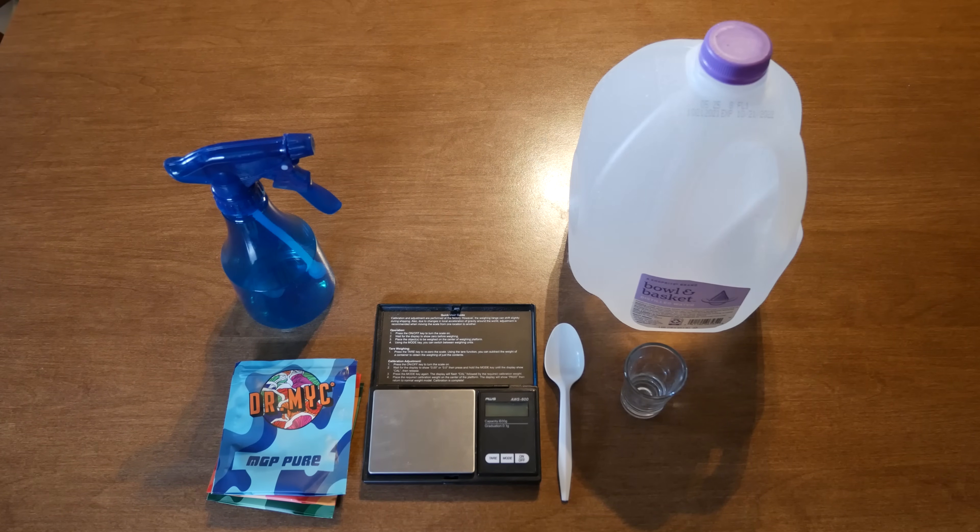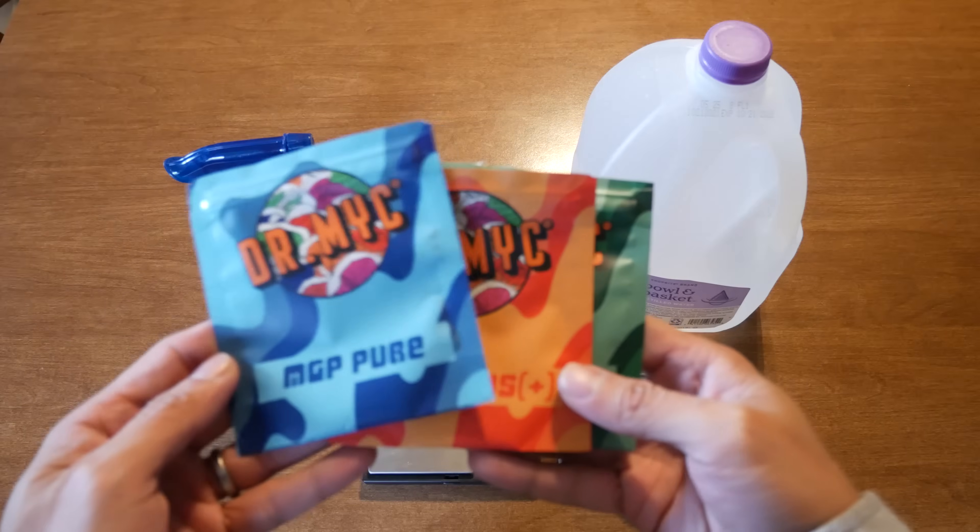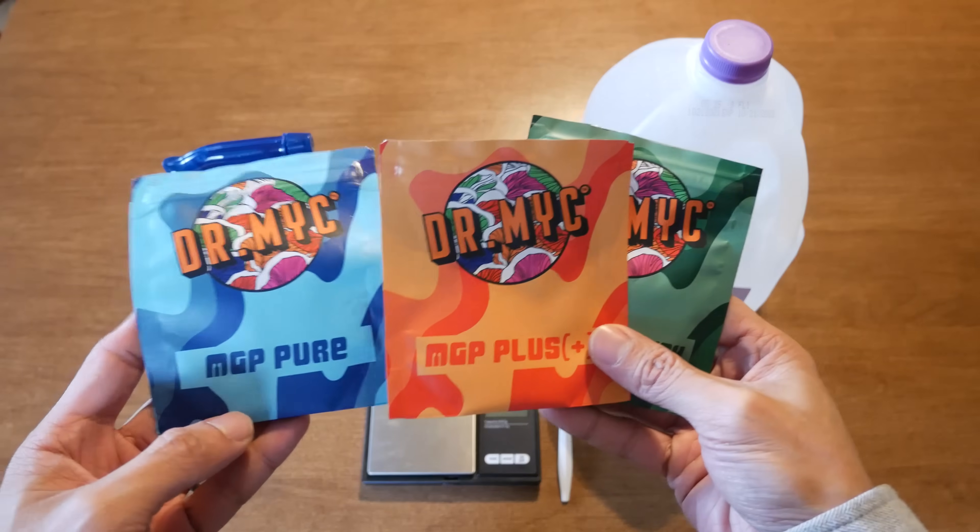What's up students, it's your boy PGT. Today I'll be reviewing Dr. Mike's substrate probiotics. Dr. Mike promises to increase your mushroom grow yields as well as help stop contamination. So I put these products to the test and today I'll share with you what's worked, what didn't, and my overall thoughts on the product.